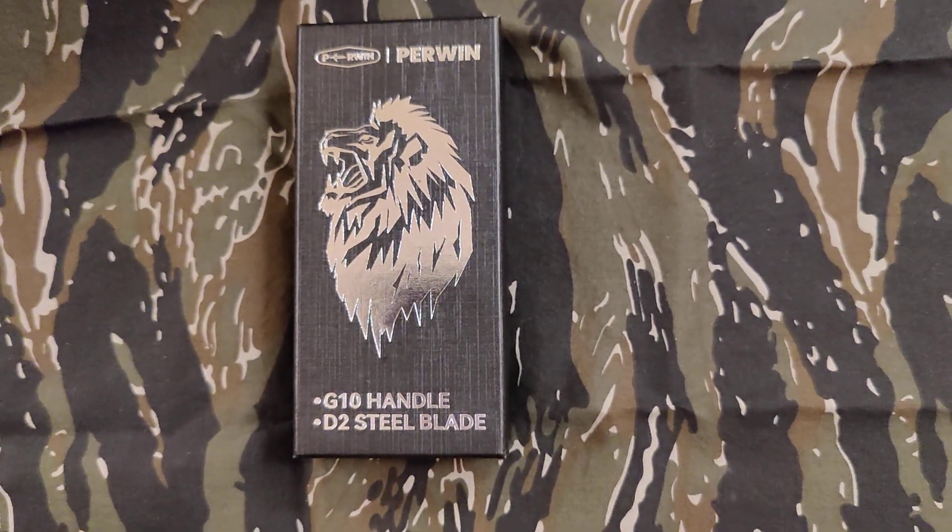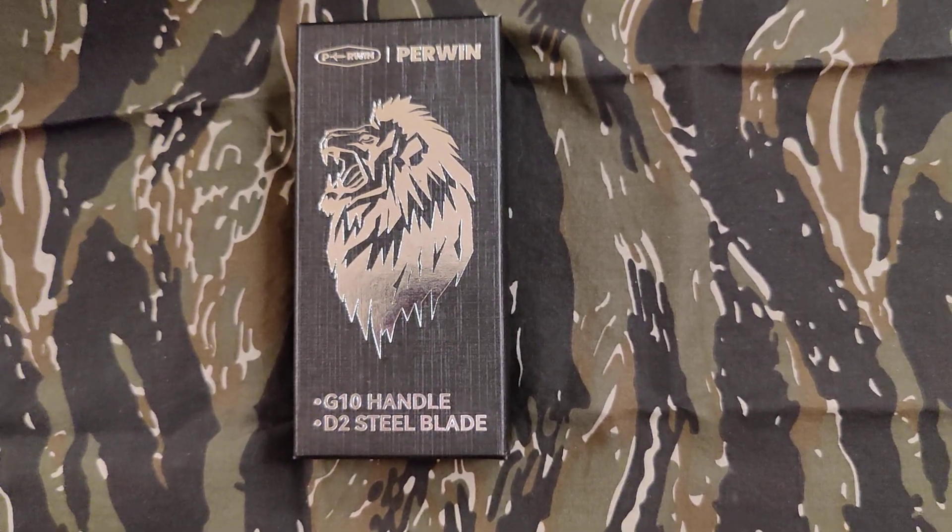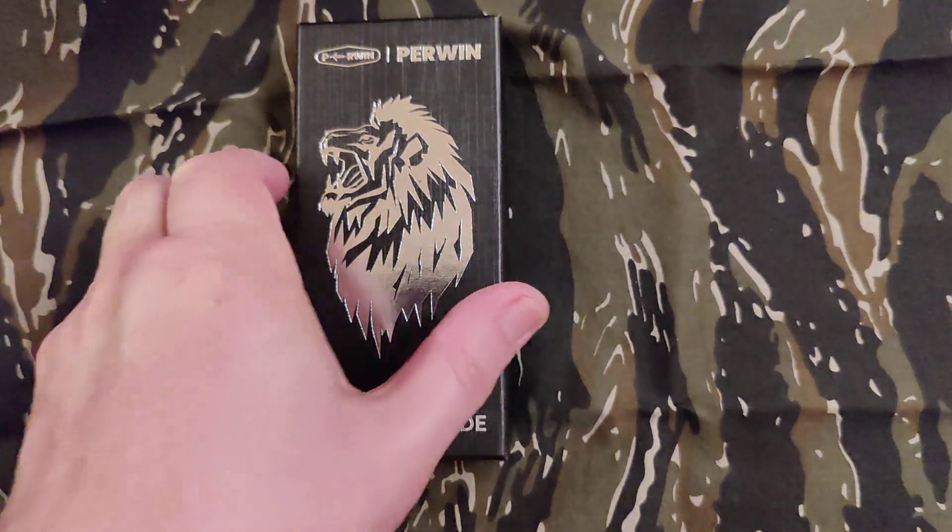Happy Father's Day guys, this is Blade Obsession back. This one I found on Amazon — I've never heard of this company. I think it's called Perwin.